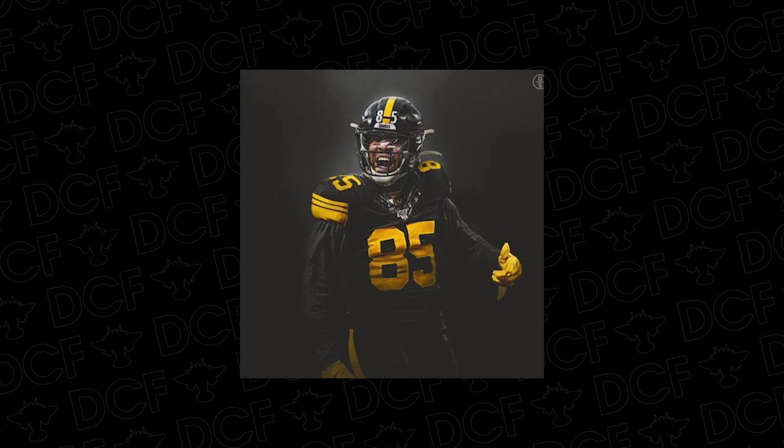All right guys, it has been not one, not two, not three, not four, not five, not six, but seven straight seasons of working with Eric Ebron. Absolutely crazy to believe, but today we are going to be bringing you the first pair of cleats we are cooking up for him on his new team, the Pittsburgh Steelers.